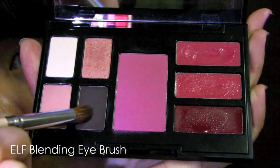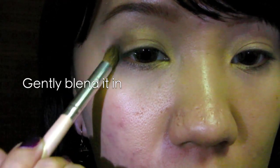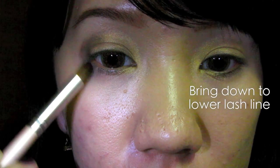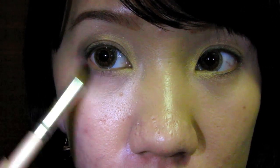Select brown with a crease brush and apply at the outer corners of your eyes. Darker shades always help to create depth for your eyes. You want to bring down the brown to your lower lash line halfway through.